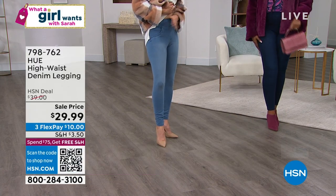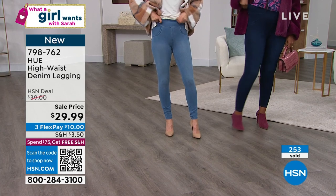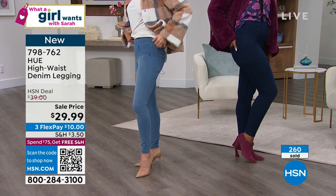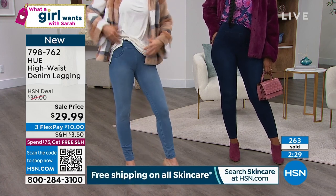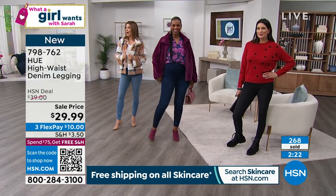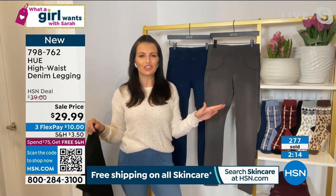Don't you all feel good? It doesn't have that weird lumpy feeling that rolls down or folds down. This stays up and gives you great coverage. The back pocket is real — you can throw your phone, keys, or a credit card in there. You can do a half tuck, or lay a nice tunic length top over it, a cute jacket, or a sweater. I would get three pairs because you could get three pairs for under $100, and then you get free shipping too.